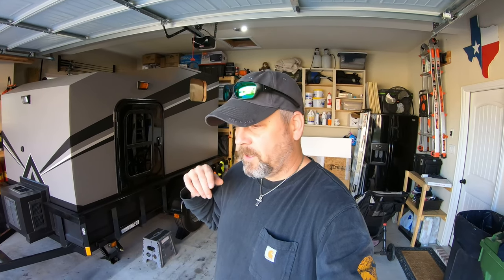Hope you guys found that useful. If you have any questions about precisely how I installed this to the floor, shoot me a comment — it's pretty easy, just 3/8 inch concrete bolts. The next video about this camper will hopefully be the final reveal, ready to take it out camping, and I'll do a complete walkthrough of everything on the camper. Until then, take care and we'll see you soon.